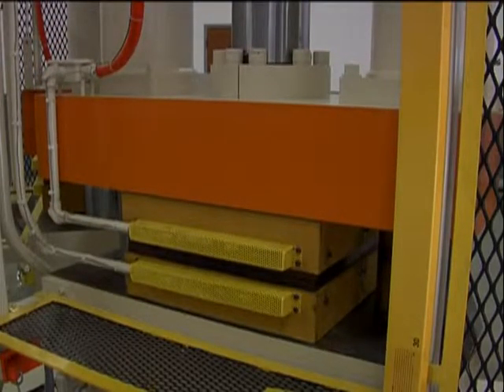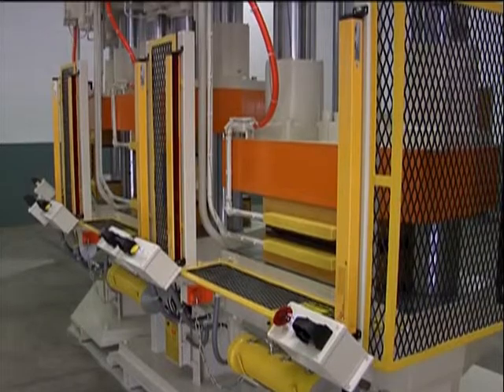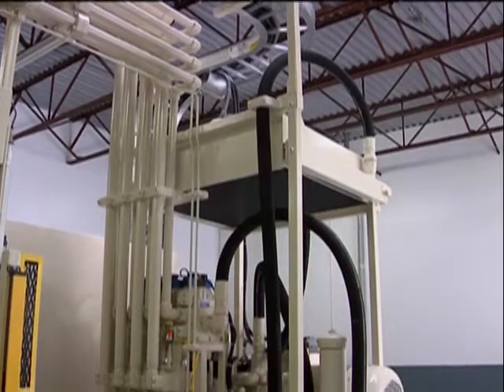The linear transducer determines and monitors position of the press. Over 300 feet of piping make up the hydraulic lines. The pipe runs overhead to help accommodate the high-pressure flow that each press requires. The advanced speed of the press is 480 inches per minute.